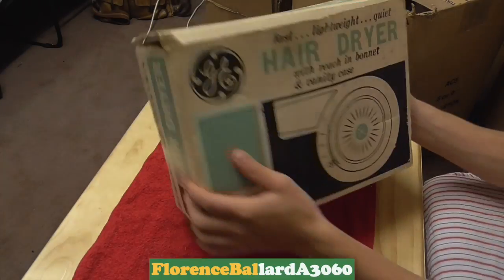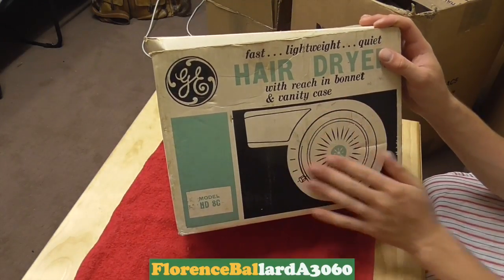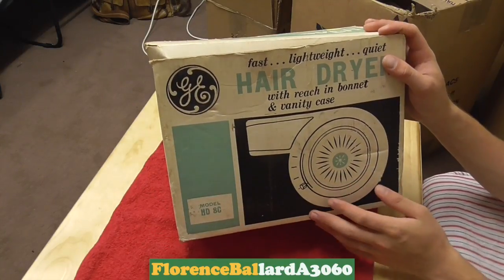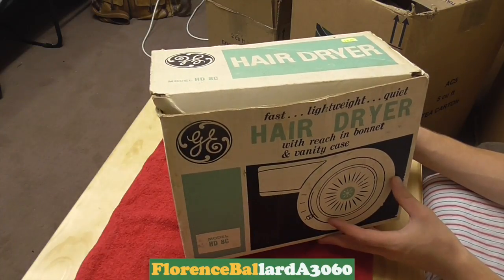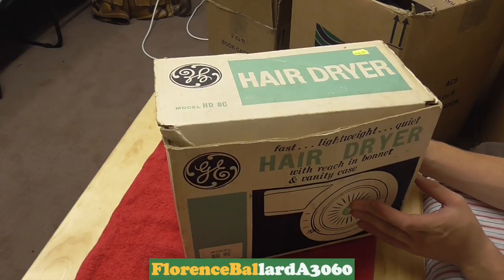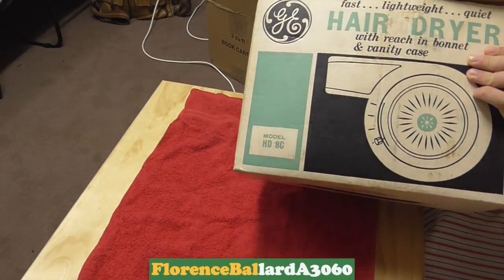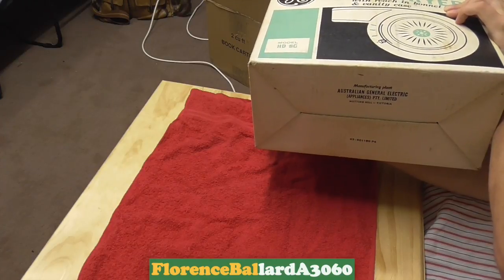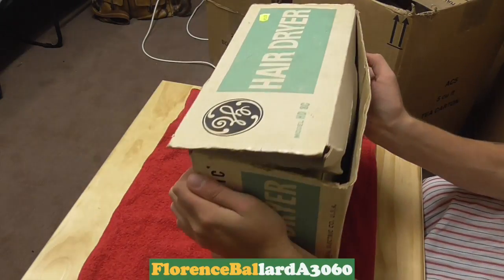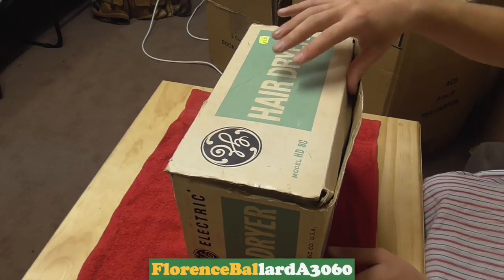The fast, lightweight and quiet hair dryer with matching bonnet and vanity case. You can see it's like a round design, and that'd be the end where the hair comes out. It was made in the General Electric division in Victoria, which is in southeastern Australia, going towards Melbourne. Same on this side as well — Manufacturing Plants, Australian General Electric Appliances Property Limited, Notting Hill in Victoria. And you can see there — $10.